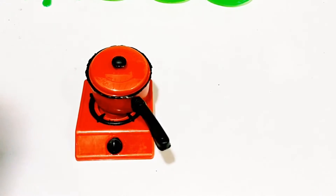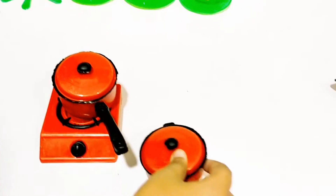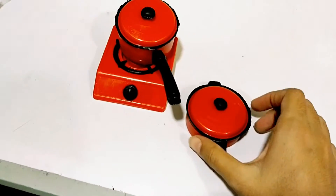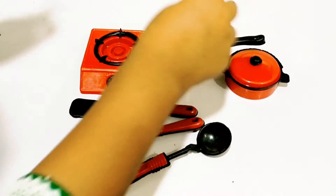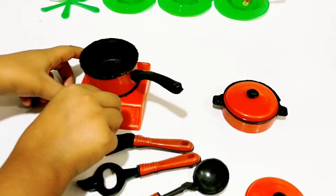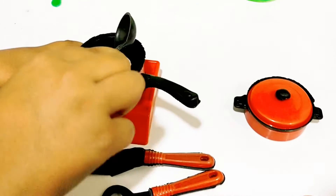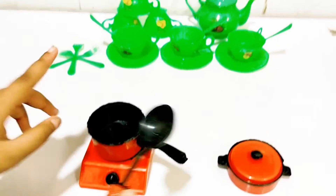Look at this. We have a pan. Let's make a lot of food. I'm making a lot of food.